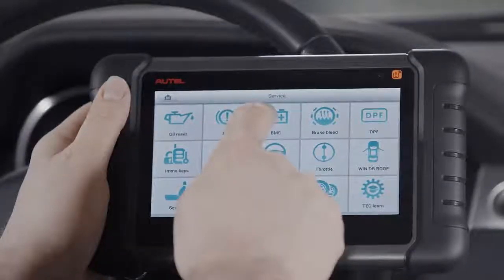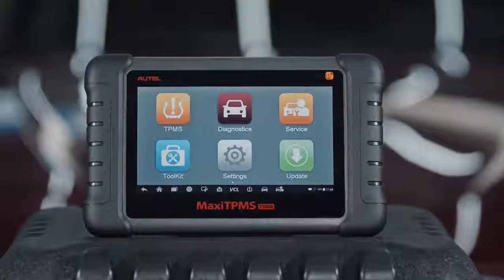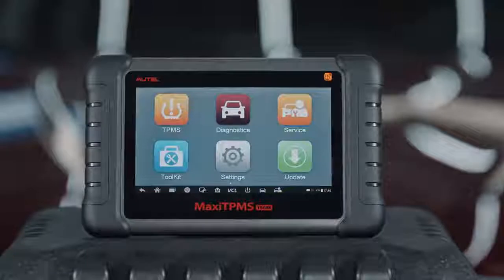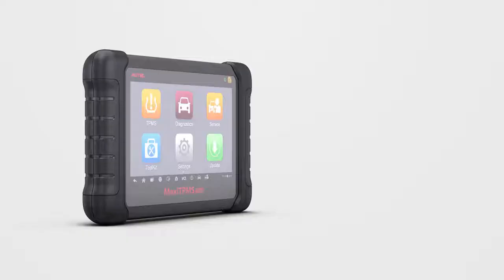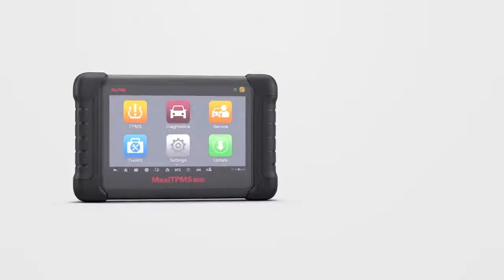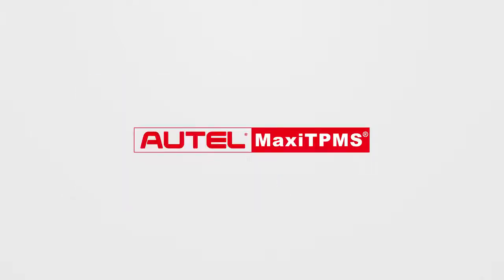This tablet is destined to become the go-to TPMS diagnostics and service tool at every full-service repair facility or dedicated tire shop. If you have any questions or suggestions about our products, please visit our website or contact us. Thank you for watching.